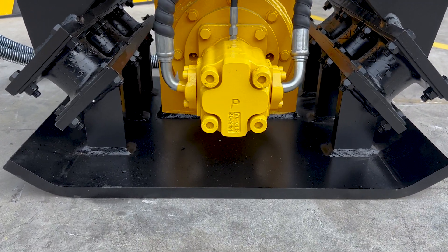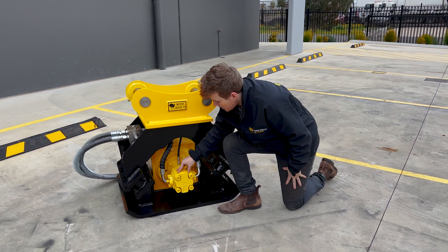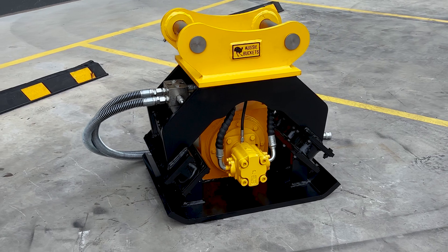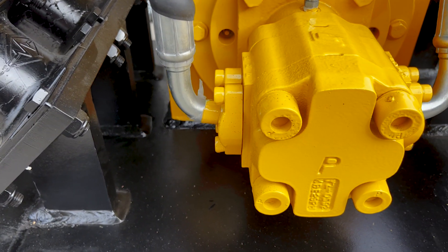Now we're going to have our vibrating plate here, which is going to do all the hard work — taking that vibration, putting it into the ground, allowing you to compact that material. On all of our vibrating compaction plates, we're going to be running US Permco motors. These motors are really reliable and we've had really good results with these ones in the field.